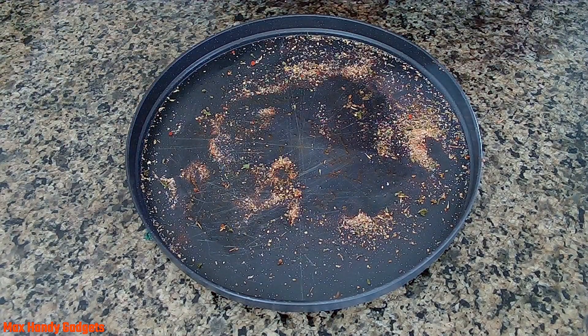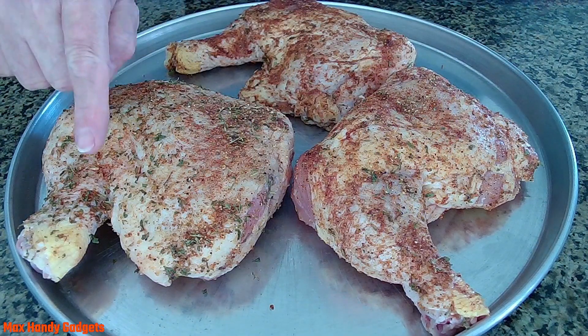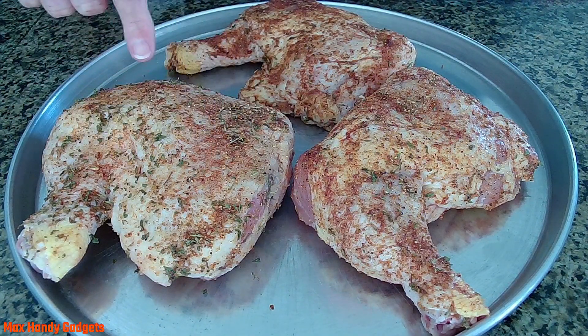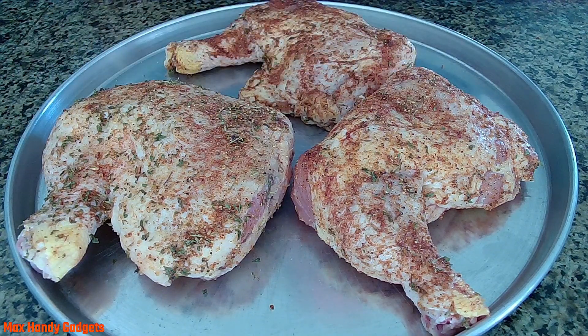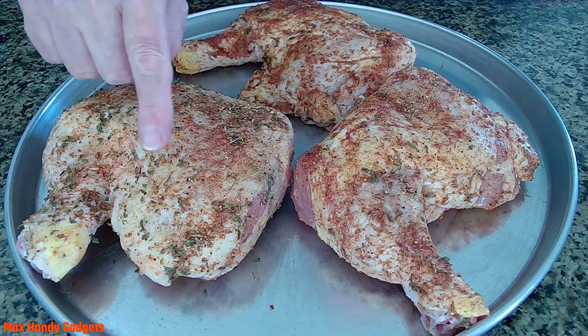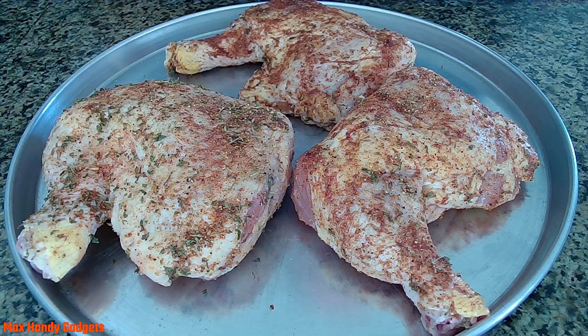All we have to do now is get ready to air fry. Before we start air frying, I just want to show you just how big those chicken leg quarters are — I mean, they're huge. We can't use the normal basket on our air fryer because these guys are just too big; only one will fit in the bottom. So we're going to use our dehydrator rack to air fry them in our Instant Pot.